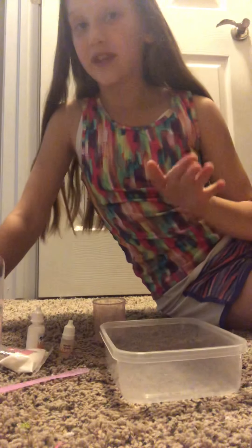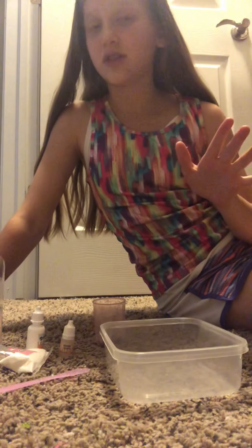Hey guys, welcome back to my channel. I'm Daniella and today we are going to be doing this thing that I saw on the internet.